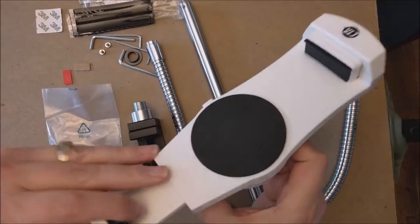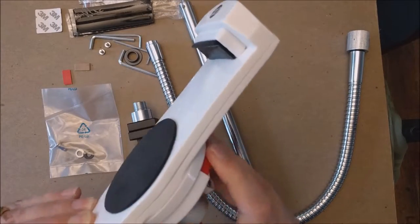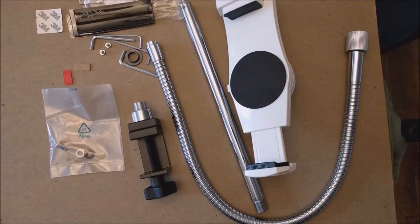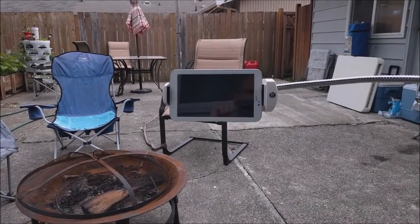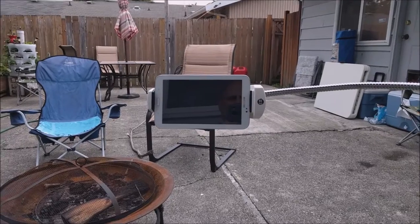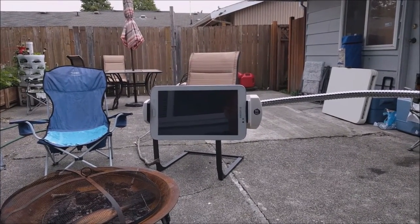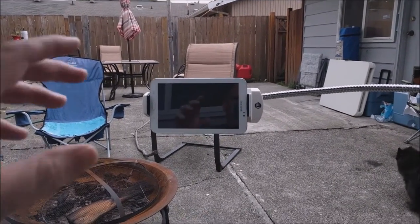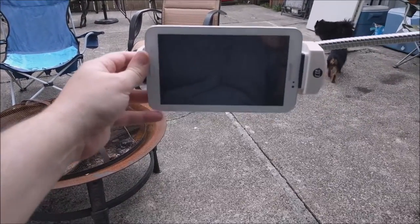Here we have it all put together — this is the gooseneck clamp for iPad or tablet. Like I mentioned, they have one for a phone as well. As you can see, it keeps it pretty handy, it's nice and adjustable, and pretty sturdy.